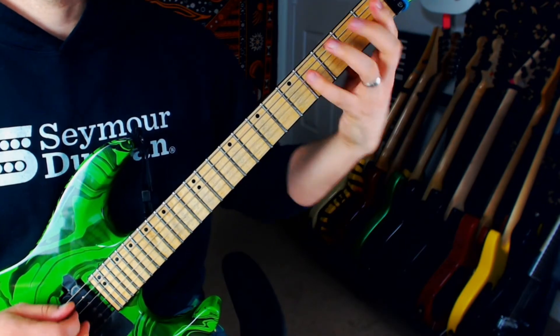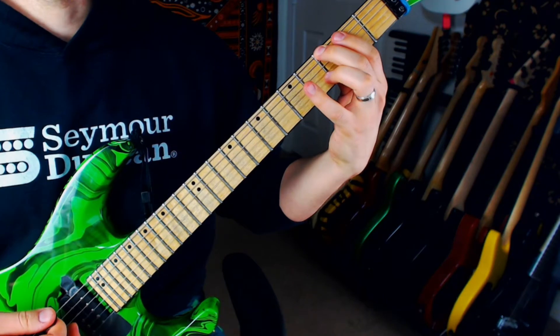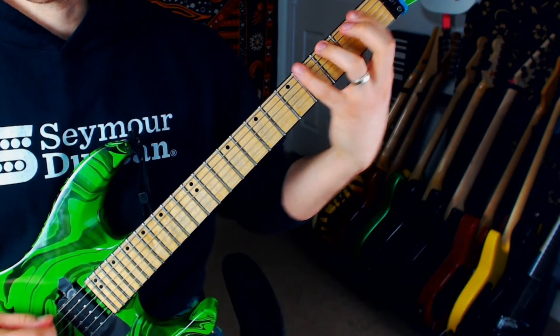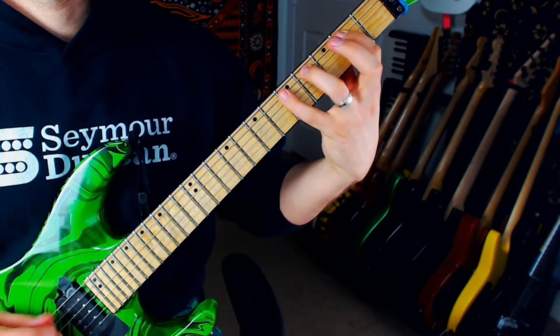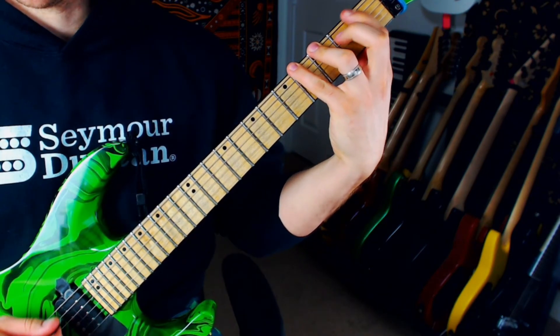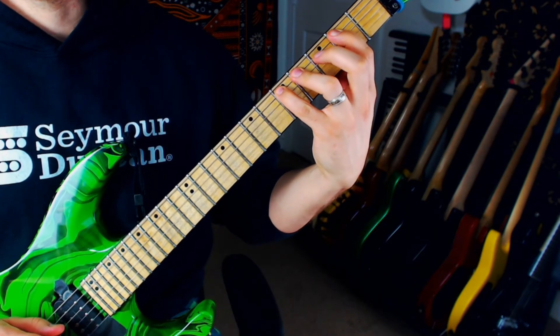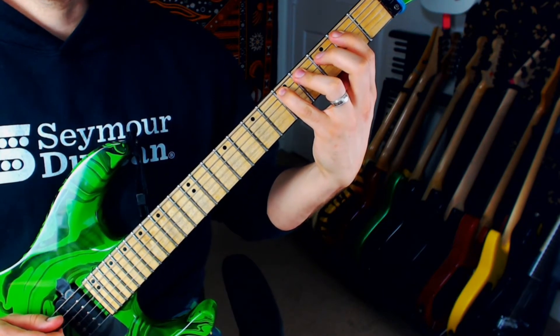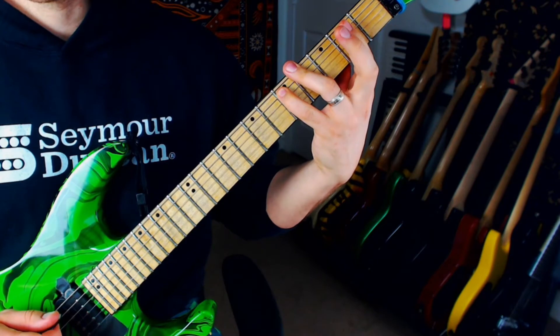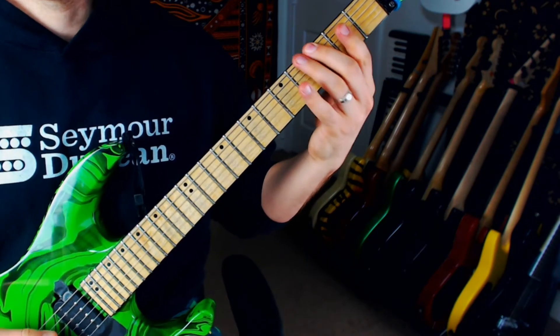And what we're going to do when we actually play the example is ascend and then descend each position. So the way that our hand's going to have to move: it's going to be index, ring, pinky, shift up a string, shift up a fret, and then the same three fingers again. But then we're going to use the ring finger and the middle finger to finish that little cell, that descend.